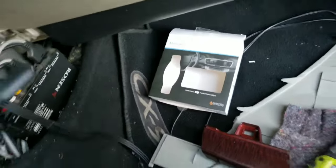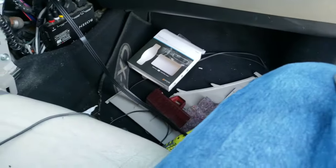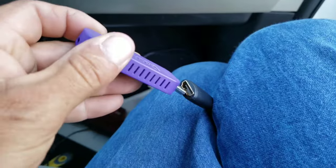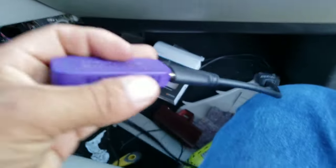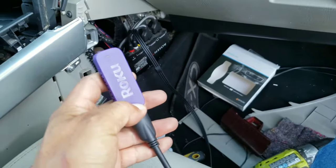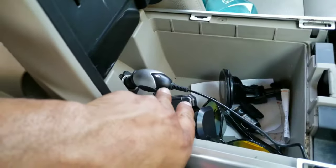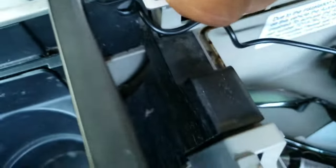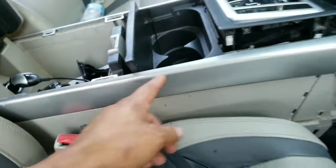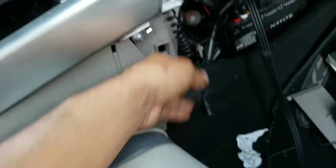Since it's an HDMI input, all I have to do is grab my Roku stick and install it here. For the power I'm using one of these to draw power from this cigarette lighter charger thing, and I brought the cable in through here. I made a hole with my drill and removed the plastic — the cable goes all the way through here, as you can see.